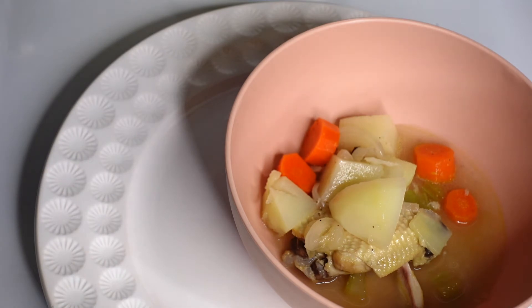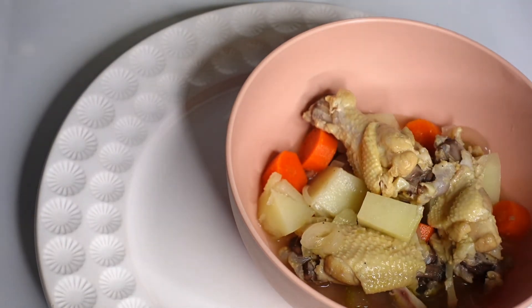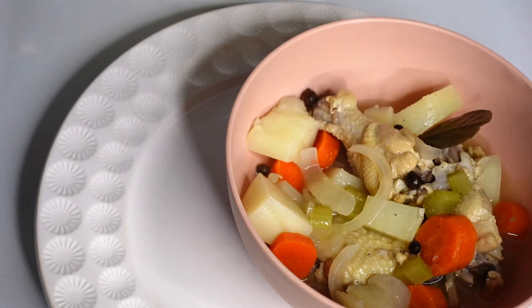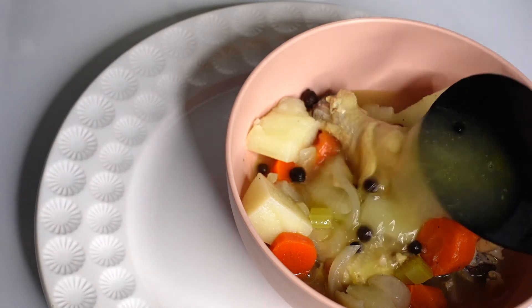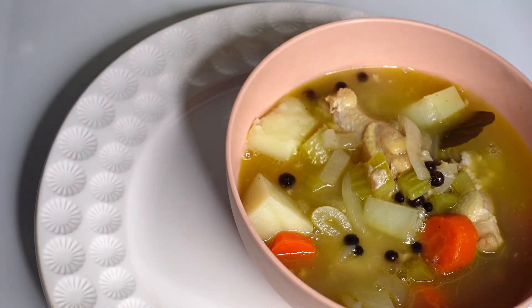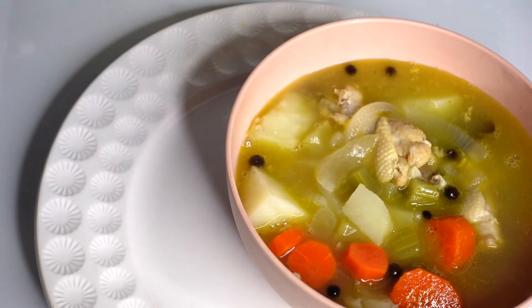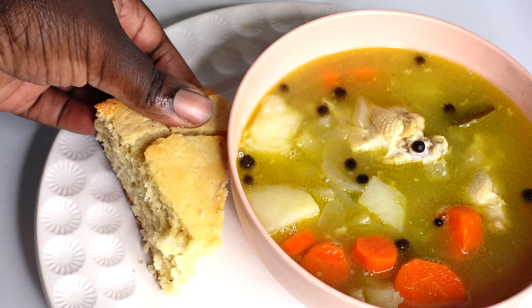The star of the show is allspice — you cannot make this recipe without it because that is what flavors your broth. You can have this for breakfast, lunch, or dinner; it's such a quick and easy meal. This is exactly how we serve it, with the allspice balls in it — when you're eating, just kindly put them to the side. I practically make this once a week or every other week; it's definitely one of my favorite quick go-to's, especially after a long day of work. You can whip this up in about 40 minutes or less.